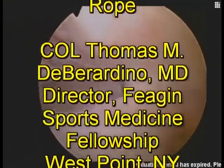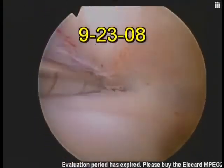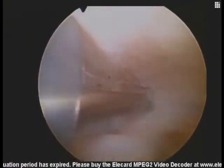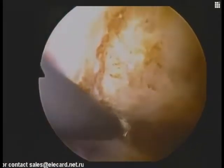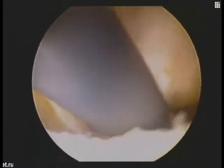Here we are in the left shoulder with a chronic AC separation in the subacromial space, viewed posteriorly with the instrument in the lateral portal, performing a bursectomy and ablation cautery resection device. Debriding under the old AC joint, seen in the distal aspect of the view, with the posterior aspect of the CA ligament above.